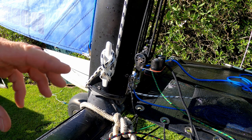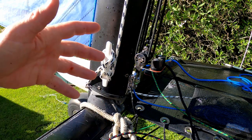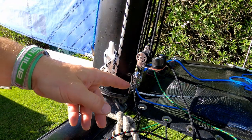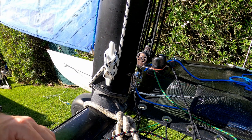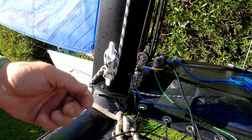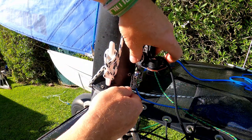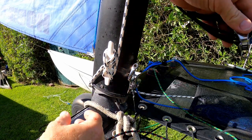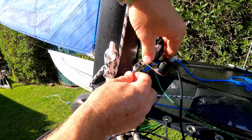If you're using a six-to-one downhaul system on a Laser 16 or similar, to make it easier to get your six-to-one downhaul off when you've finished sailing — rather than having to untie the rope or remove a clevis pin and split ring — we've fitted a snap shackle to the fitting, which makes it very quick and easy to take the downhaul fitting off.